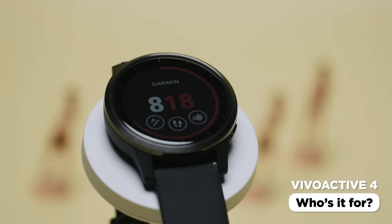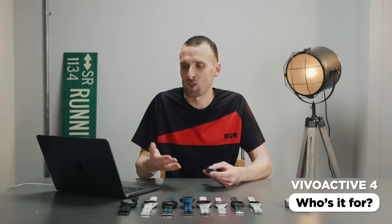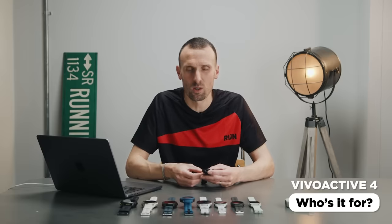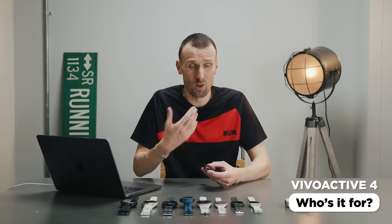So who's the Vivoactive 4 for? It's a really good all-rounder. It doesn't have some of the advanced running-specific features like performance condition, training status, or load monitoring, but if like me a few years ago you made the decision to get back into running just for fun — and the two most important things were tracking your runs and being able to listen to music — then this is a great choice.